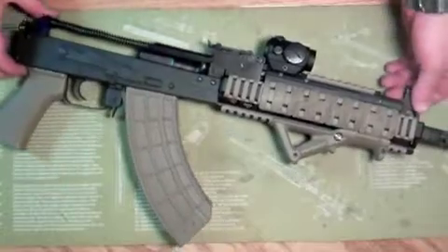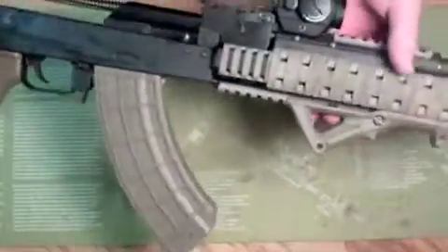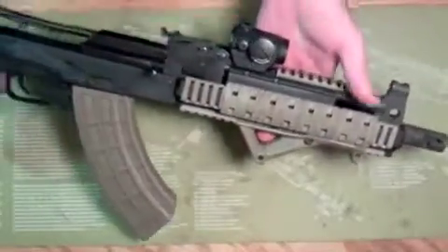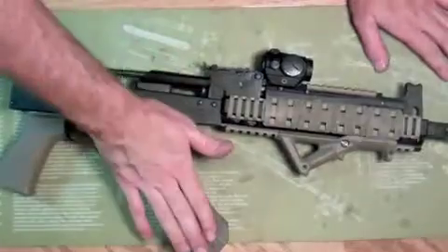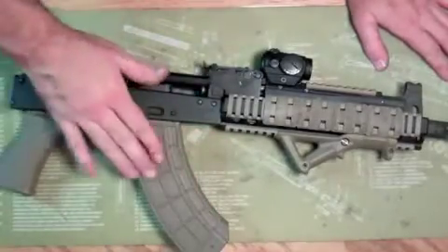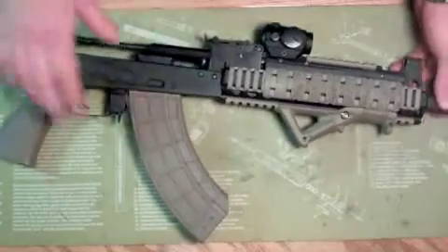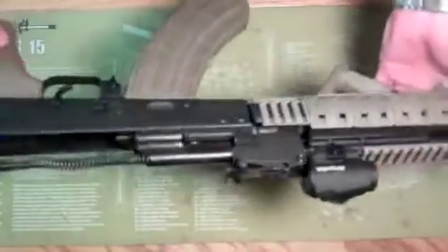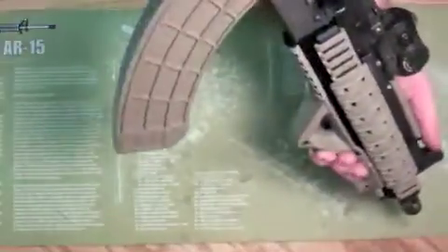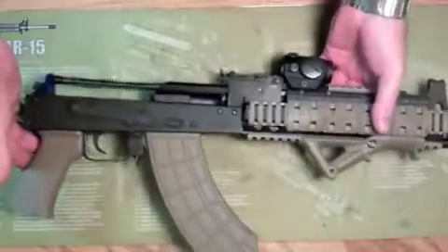Okay guys, here we are back again. Got all the extra cosmetic stuff put on there. As you can see, the US Palm FDE — I don't know if you can tell, it's a little different color, but it's pretty damn close. So it pretty much matches up for me.